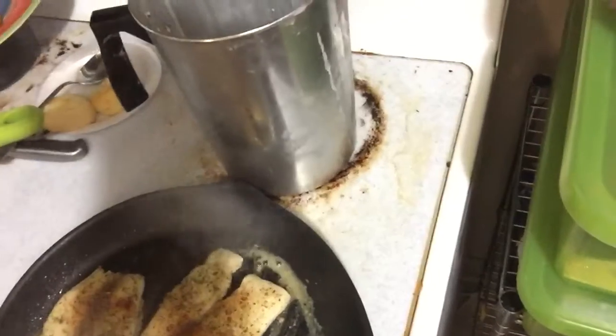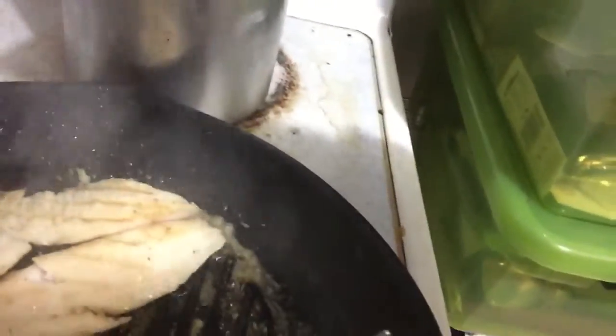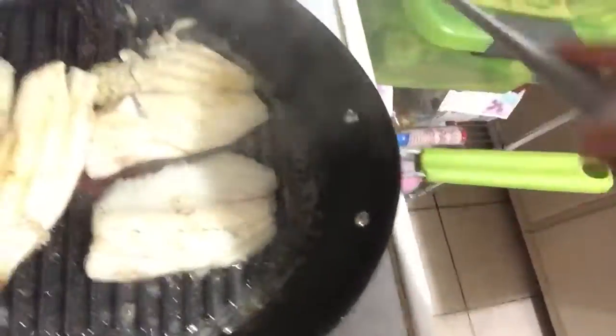I'm going to flip the fish over — I want all of my fish to get a little brown protein on it. It's pretty much done but I just peeled on it. It's got some color now. It's just starting to fry a little and I really don't want to fry this — I want good texture and good flavor. My fish is pretty much done.